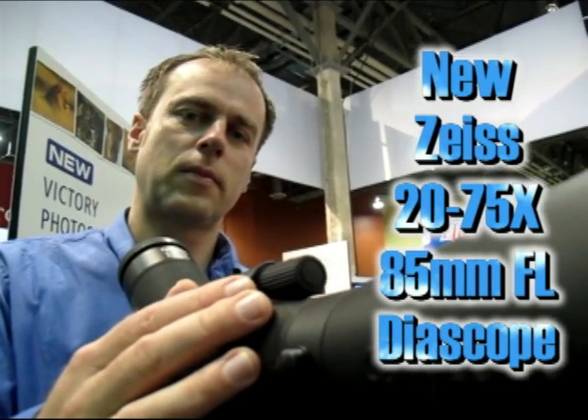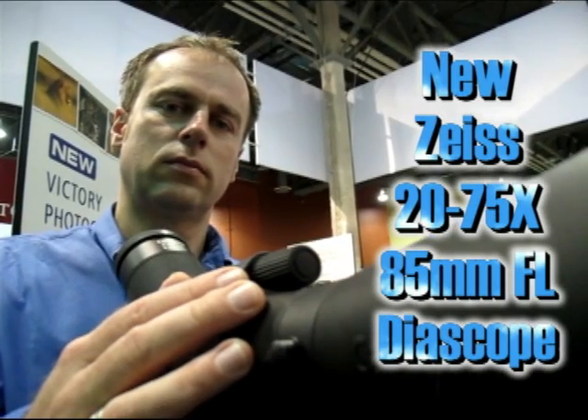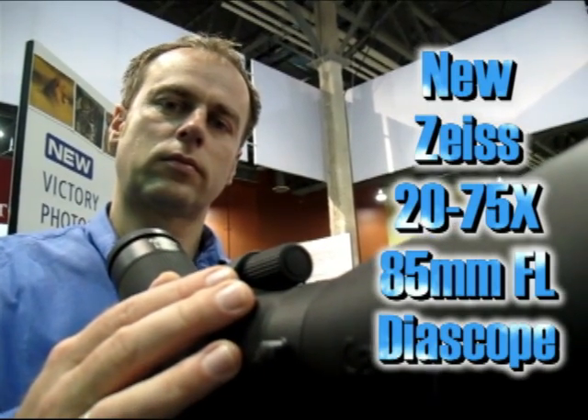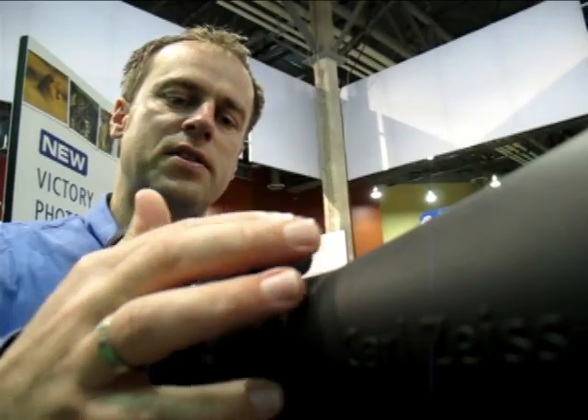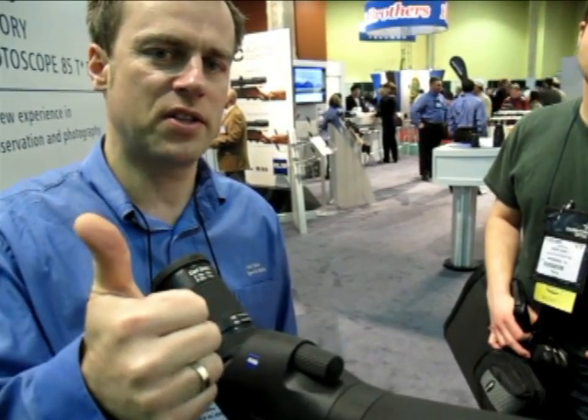Stefan, we've got a new Zeiss diascope with a new focus feature and a new prototype eyepiece. Tell us about that. This is a very innovative focus device which allows you to have a fast and a fine focus device combined in one single knob.